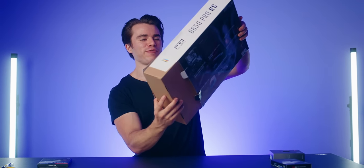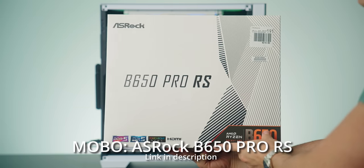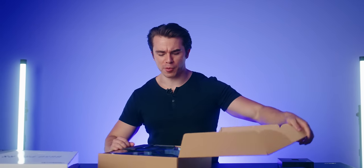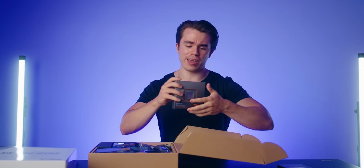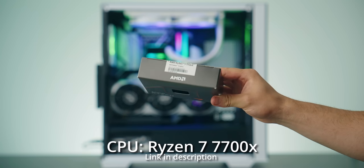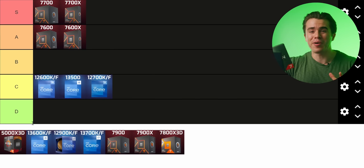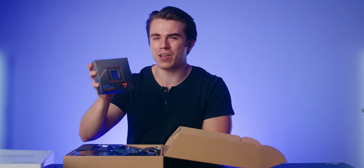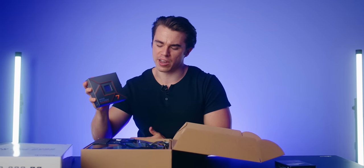To kick things off for the motherboard, we are going with the ASRock B650 Pro RS. This is a mid-tier B650 motherboard, which I think is more than capable for the processor we're pairing up with — that being the Ryzen 7 7700X. This processor recently received an S tier in my latest mid-to-high-end gaming CPUs tier list, because it's just a really excellent gaming CPU for the money — eight cores and 16 threads is the sweet spot for this kind of build.